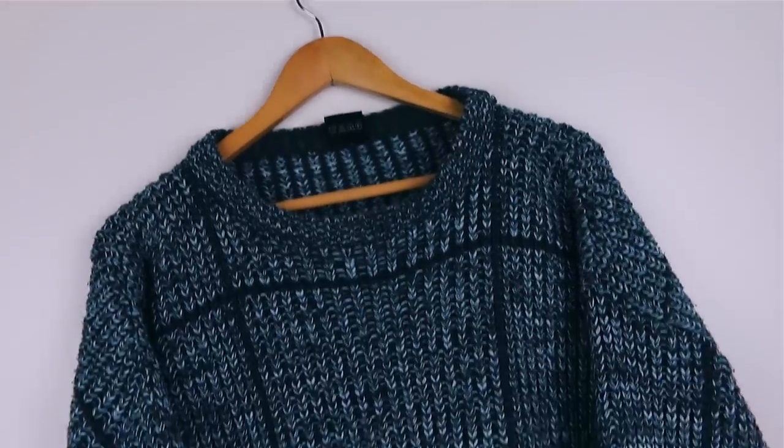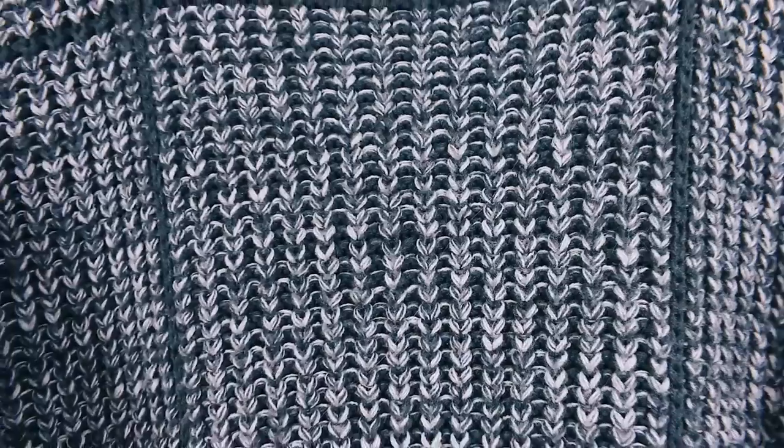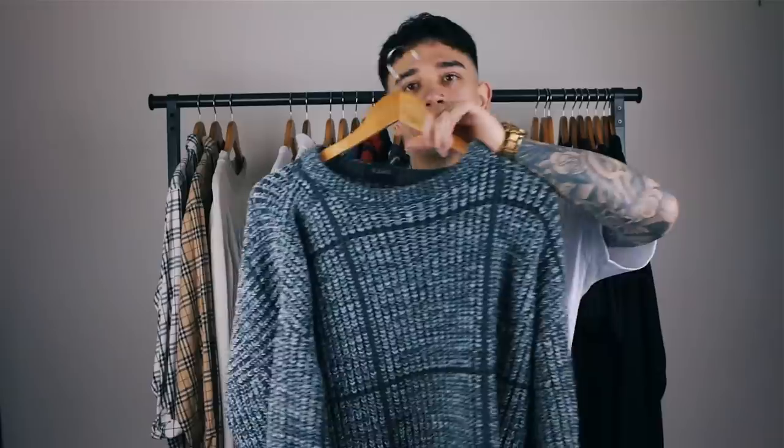Next is this oversized 90s knitwear jumper from CNA, got it from the ASOS marketplace. This was during 2017 when I was heavy into the grunge aesthetic — and I still kind of am, to be honest. I wear this quite regularly when I just want to throw something on without putting too much effort in. It's big, baggy, gray, and goes with pretty much anything. For that reason I'm saving this jumper — it still bangs.